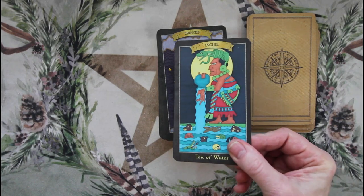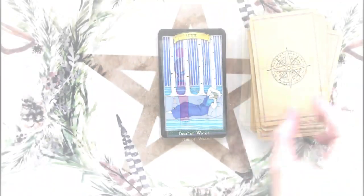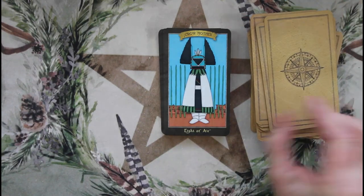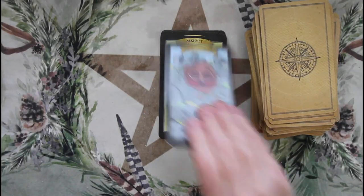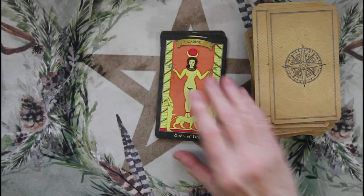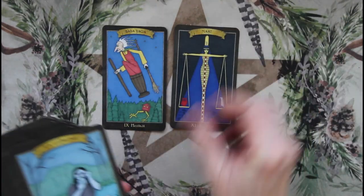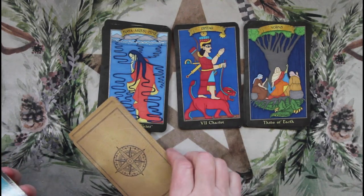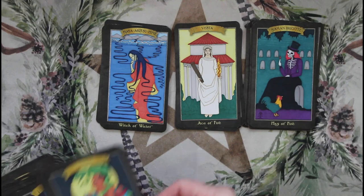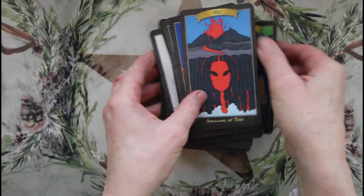I don't hate the glossy finish, I don't love it, but I'm not mad at it. I really do like this artwork. Even though it features goddesses from many different cultures, it's very cohesive because it's a single art style. That's the Dark Goddess Tarot — those are the backs.